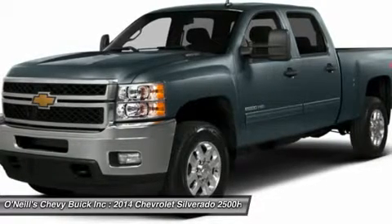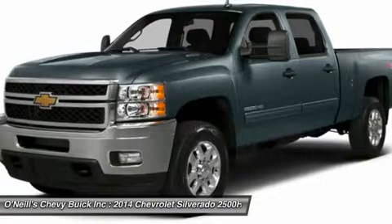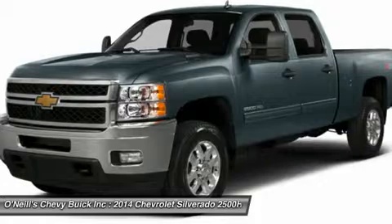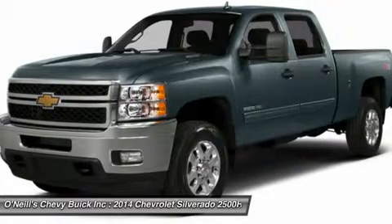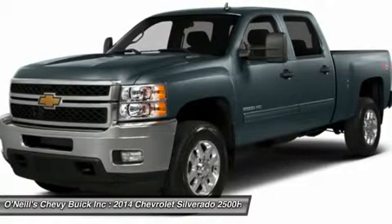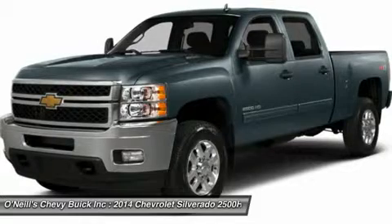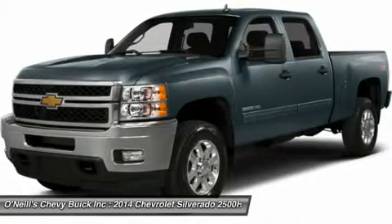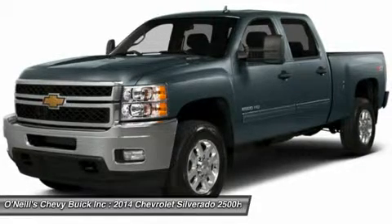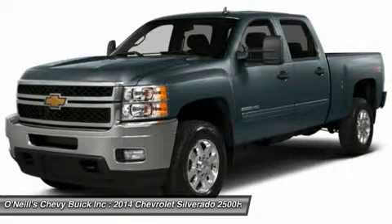The three models are: regular cab long box, crew cab standard box, and crew cab long box, with a total of eight trims between them. All models come standard with a Vortec 6.0-liter flex-fuel V8 engine that has 360 horsepower and 380 pounds-ft of torque. If that isn't enough power, the Duramax 6.6-liter turbo-diesel V8 engine is an option for all models, with a whopping 397 horsepower and 765 pounds-ft of torque.